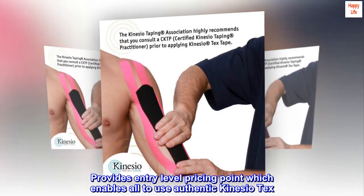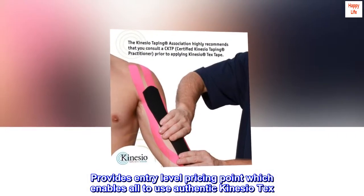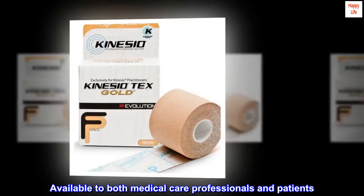Provides an entry-level pricing point which enables all to use authentic kinesiotex. Available to both medical care professionals and patients.